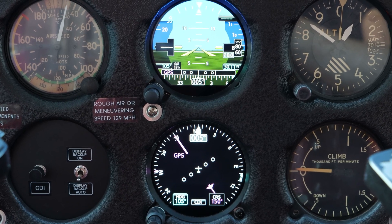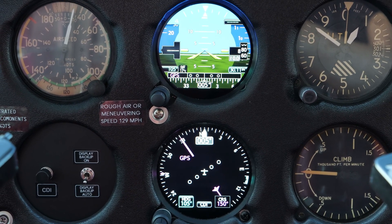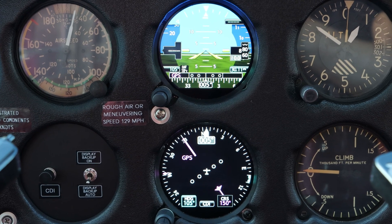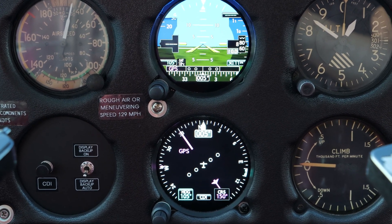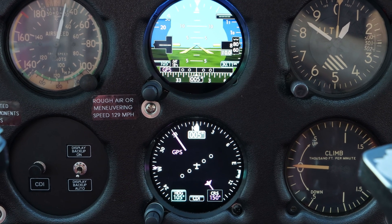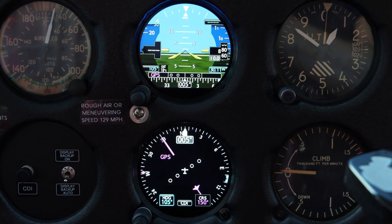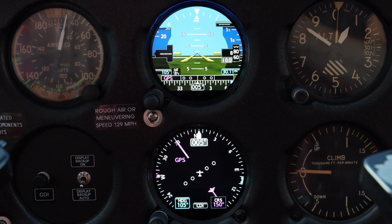Why did I choose the 275s over the more moderately priced G5s? Two things. One, going with the 275s didn't require any modifications to the panel — we didn't have to cut the plastic cover to fit the square bezels of the G5s. More importantly, the GI 275s can serve as the primary instruments to replace the entire six-pack. I kept the airspeed indicator, the altimeter, and the vertical speed indicator more just for backup purposes, but everything needed for complete instrumentation is right there in the middle. I do hope to make more video content about the GI 275s — I couldn't find a lot out there, and what I did find was mostly focused on the engine information system.